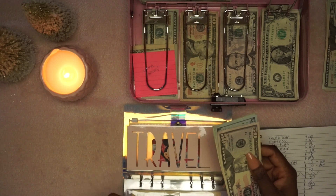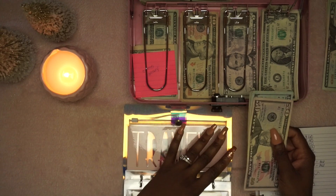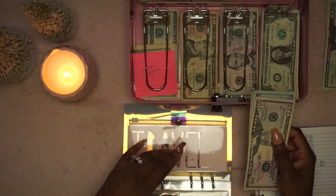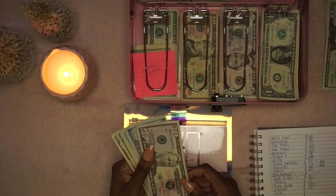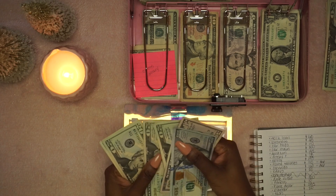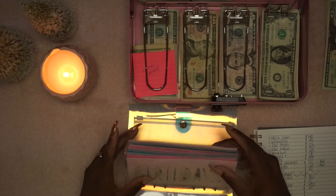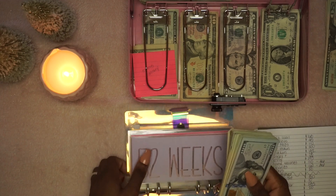Travel — I have a savings account for this and I also stuff cash here before I deposit. The money in that account right now is strictly for Disney. We do have a trip planned to go to Vegas in February, which is almost all paid off. Everything I'm stuffing right now is going toward that, and my husband is saving too. Right now we've got $250.